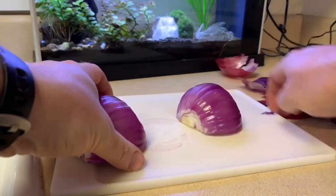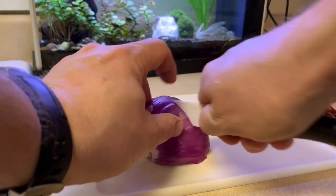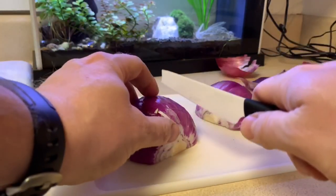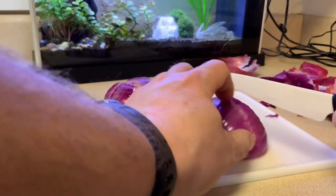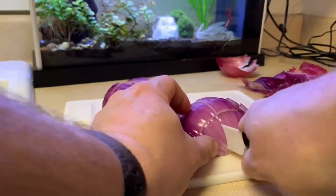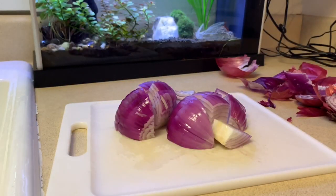I love red onions. Especially at the beach - I love sardines, so I'll take sardines and get some red onions and a piece of cheese and that's what I eat out on the pier when we fish. Not many people want to talk to you but it is what it is - it's good and comforting. All right, onions are done - that's all you gotta do to them.